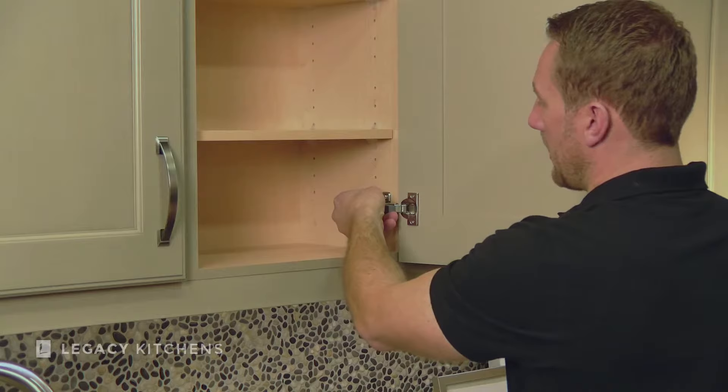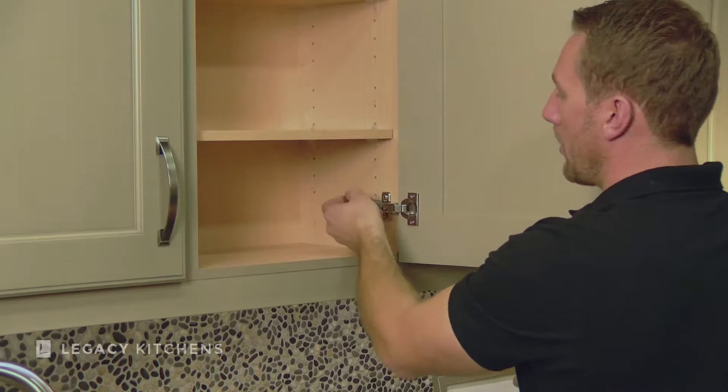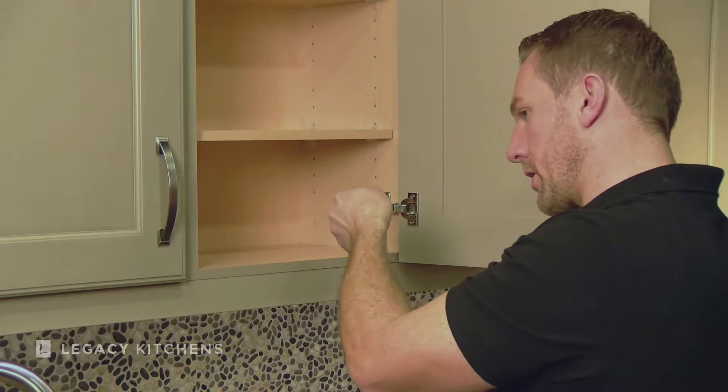The technique to do this is that you want to line it up so that you can feel that you're in the right location, but you're not clipped on yet. You want to put a little bit of pressure pulling forward with your hand while pushing on — that's what makes it clip on.